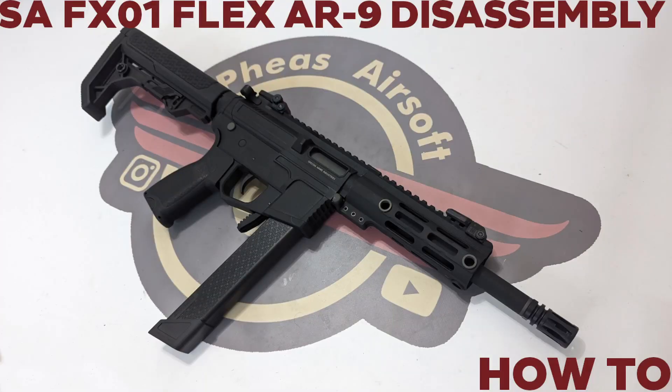Hey guys and welcome to Fez Air Software. Today I'm going to do a disassembly on the Spectrum Arms Flex SMG.